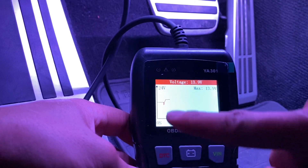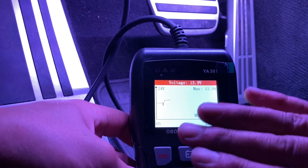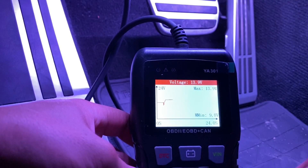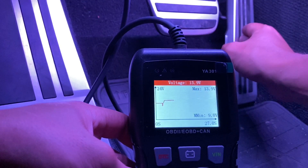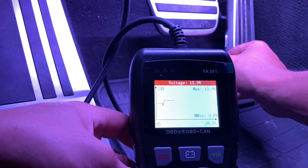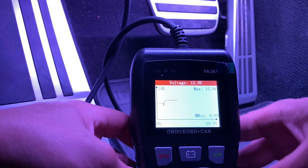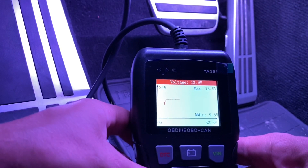That line you see going across is a live view of the voltage. If I were to rev it a little bit, you can see how the volts change — 13.9. That's pretty nice. Let's go back and go into OBD2, the first setting — click OK.